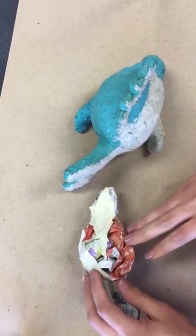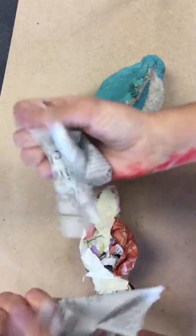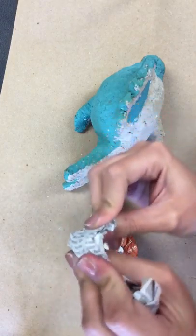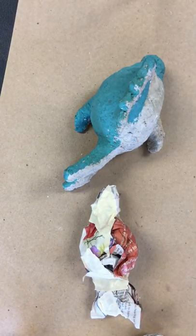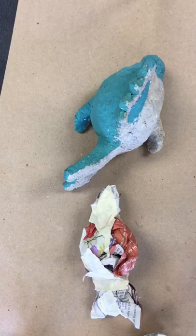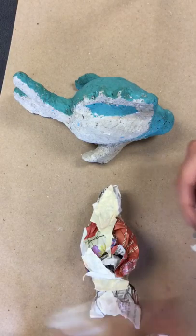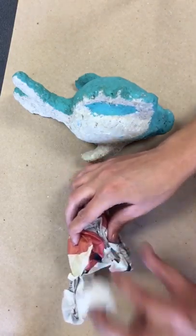Now the fins are going to go on the left and right side. They are much smaller, so I only need a very small amount. I'm going to go ahead and ball it up and make small triangles. I can bend it so that it looks like it's swimming. Then I'm going to hold it and attach. When I'm attaching, I'm going to make sure I put it on the side the way that I want it to look. Don't forget which way is up and down — I don't want to accidentally put it on the bottom of the fish; it needs to go on the side.